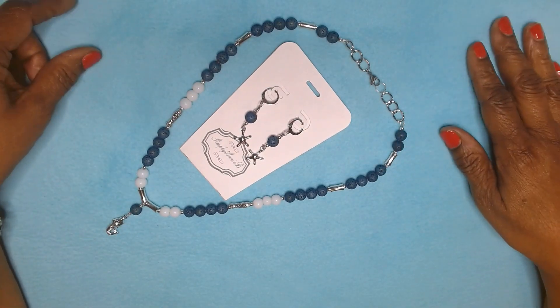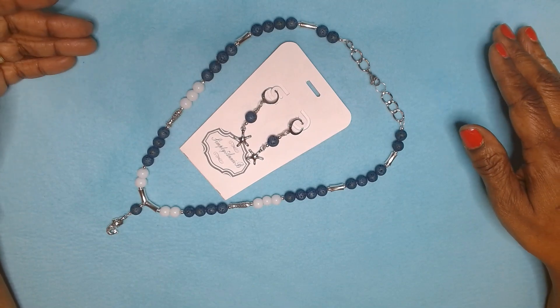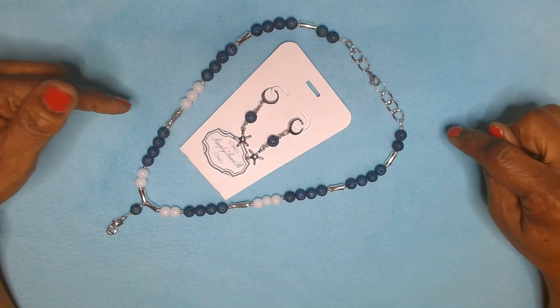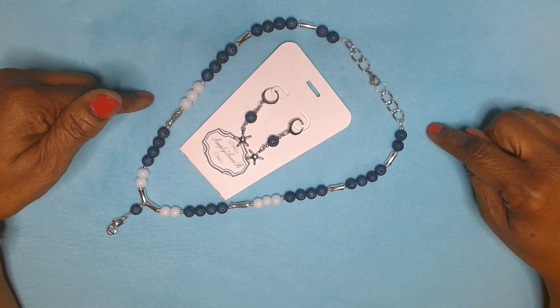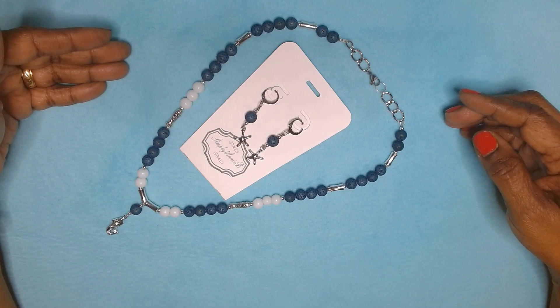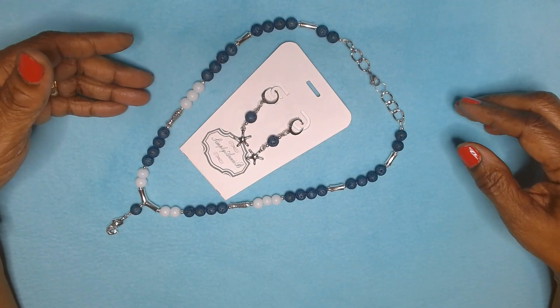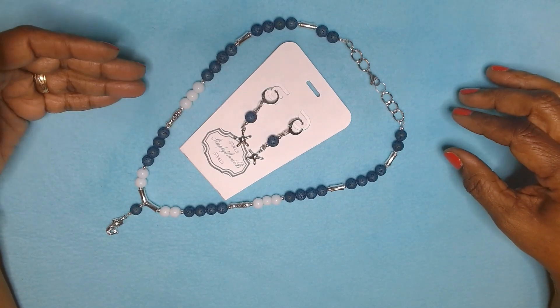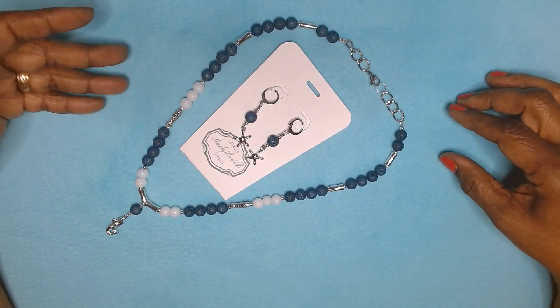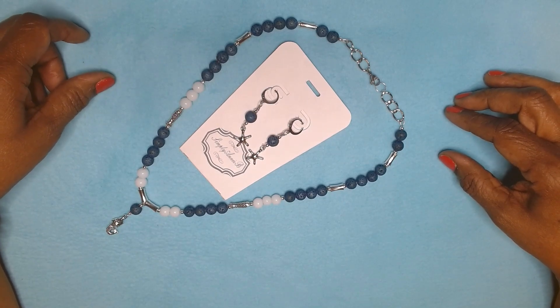That is it for me for the month of June. Don't forget to go back and check out some of the other participants — I will have the information linked below in the description box. Y'all, this is still fun, I am really having fun. I've got to get back into making more videos. Once I get here and I start doing the videos, I'm really enjoying it, but I'm also doing other little things as well.